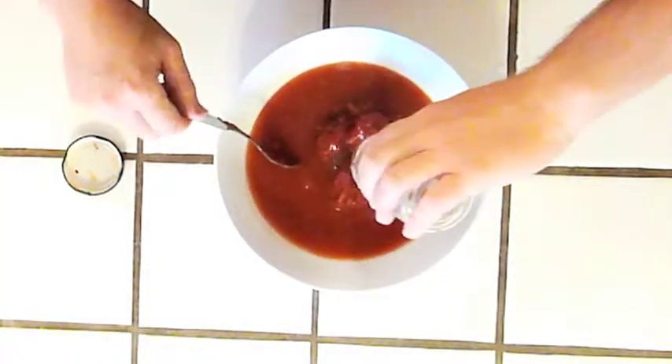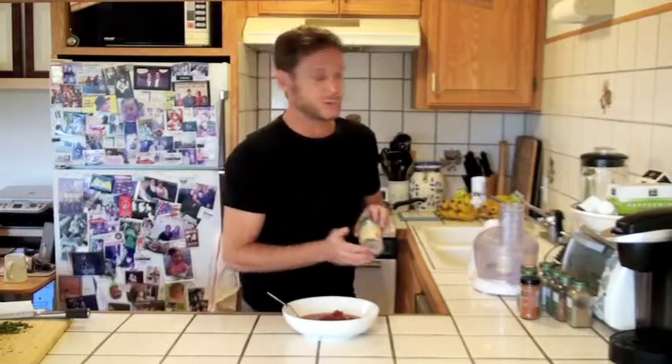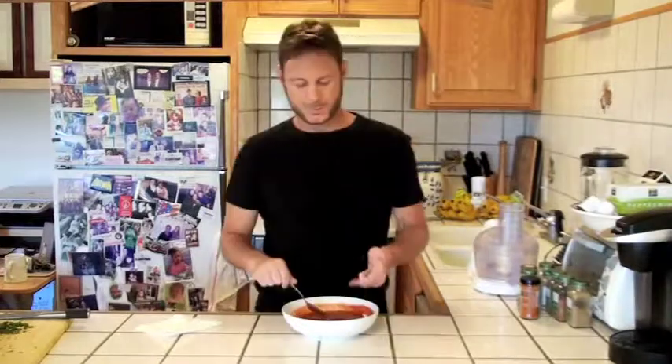We just add our mixture of honey, water, lemon, and lime juice. Let's save the jar because we're going to use it to store our ketchup afterwards. Now let's just mix this all together. It's starting to look like ketchup, isn't it? Give it a little taste — you don't want it too sour, and you don't want it too sweet. Just a little more honey. That's good.